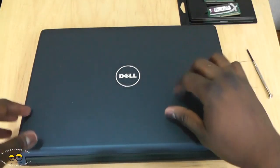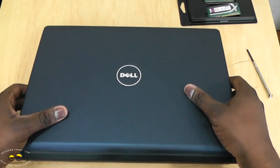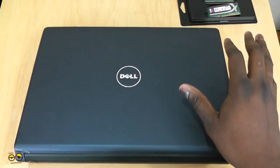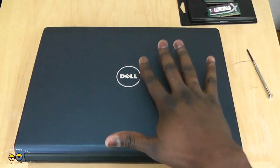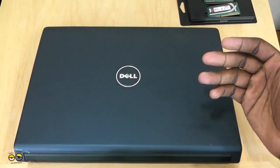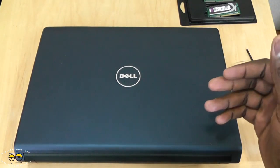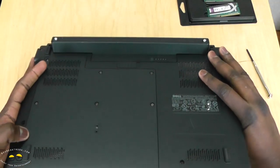Now here we have our Dell laptop. This is a Dell Studio 1458, which uses the same memory. Always make sure to check that the memory matches before you purchase. You can use crucial.com to find out what kind of memory you have and what upgrade you need. We're going to flip this over and install our memory.